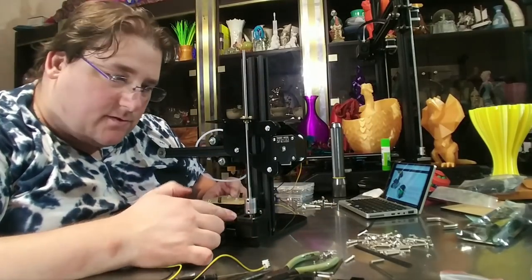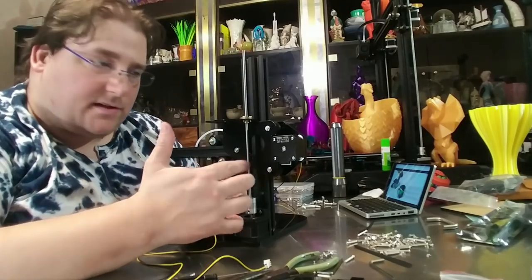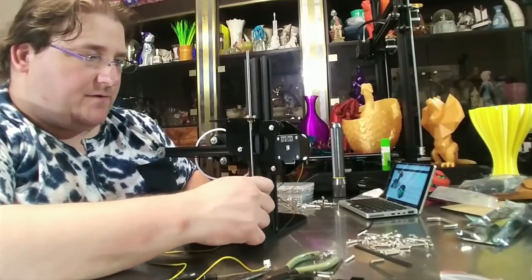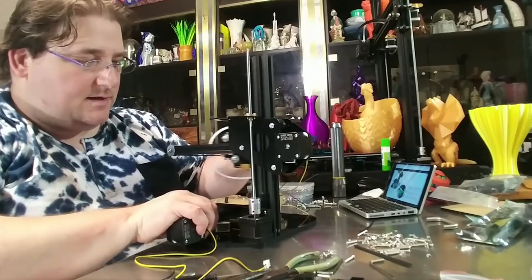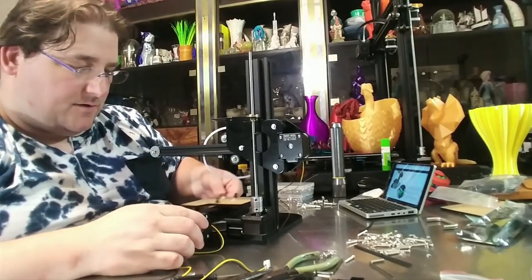The Z motor is installed with the threaded rod Z lead screw — I'm not sure what it is, it's much smaller than a normal lead screw — and the brass collar in here. So now we have a functioning Z-axis, a functioning X-axis — a very tight functioning X-axis — and a functioning Y-axis.